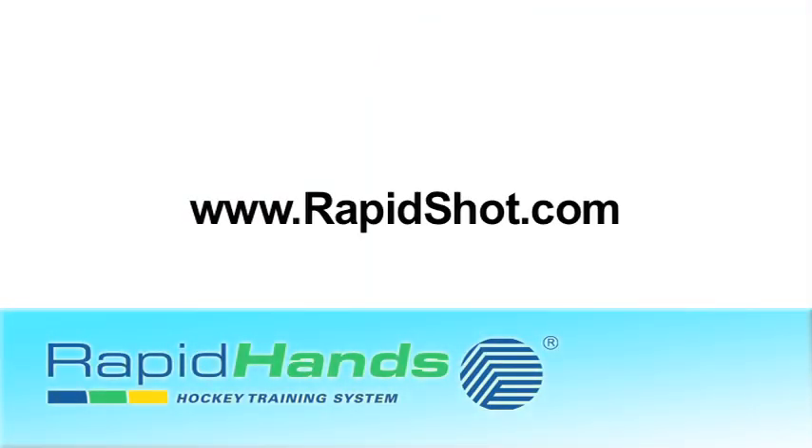If you're interested in more information about the RapidHands stick handling system, please visit rapidshot.com and click on the RapidHands button on the left hand side of the homepage.